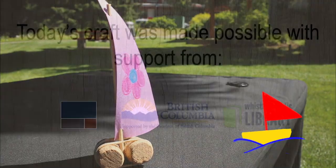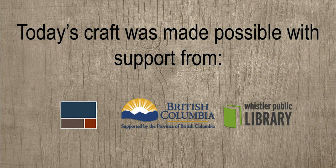Thank you for joining us this week for Crafts from the Park. Join us again next Saturday. See you next time, bye!